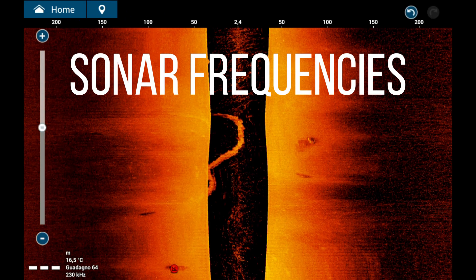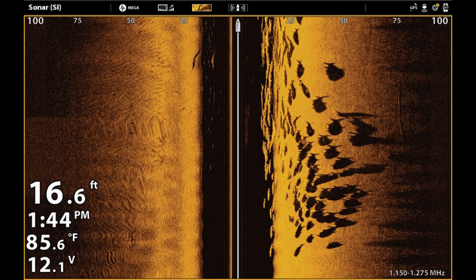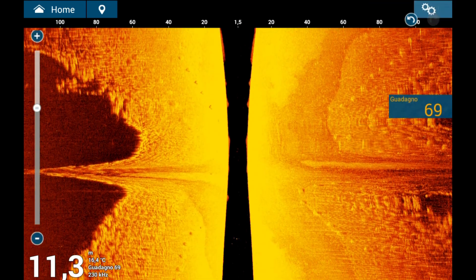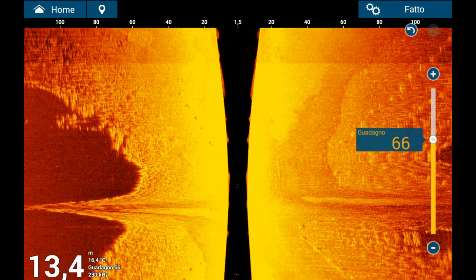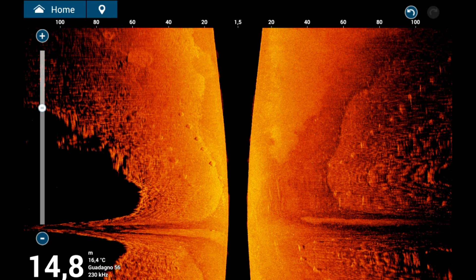Sonar side-scan frequencies: many devices offer a choice of two or more frequencies. Higher frequencies improve image definition but reduce maximum range. Lower frequencies offer lower resolution but allow greater distances to be covered. We will now analyze a screenshot of a side-scan sonar to evaluate the most important aspects, and look at the correct operations to accurately mark a rock on the cartography.